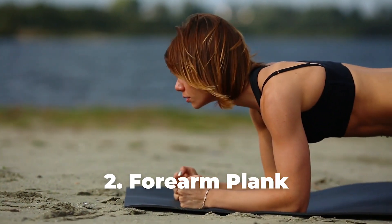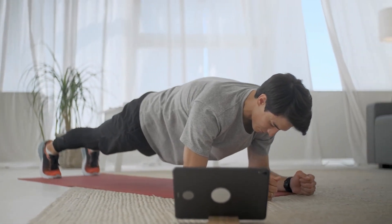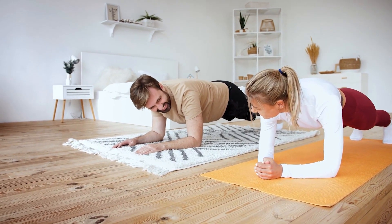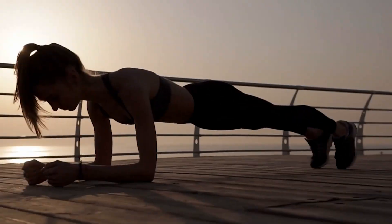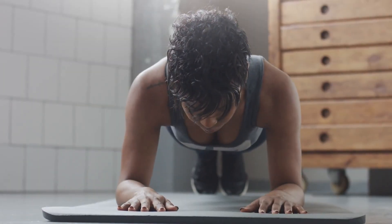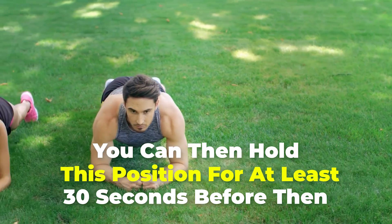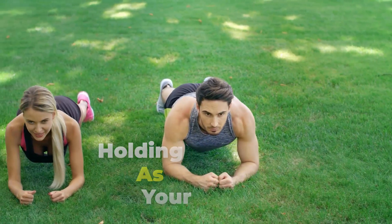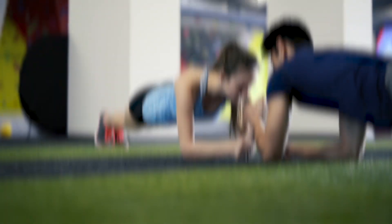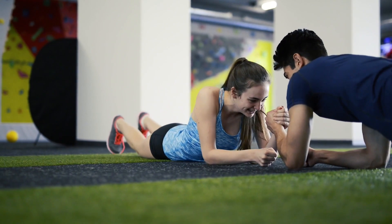Number 2: Forearm Plank. Start by lying on the floor and placing your forearms directly under your shoulders. Slowly lift your torso off the floor by pressing into your forearms and knees while contracting your core as you rise up, maintaining a neutral neck and spine. Then tuck your toes under and lift your knees so your body forms a straight line. Hold this position for at least 30 seconds, increasing the duration as your form improves. Ensure you keep your neck in a neutral position throughout.